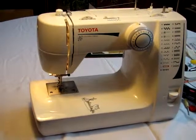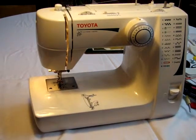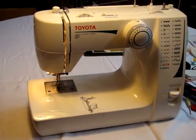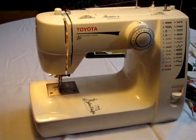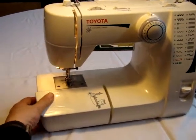Hi folks, this is Ralph again with Lots of Things from Texas and we are now on part two of how to function the bobbin case area and the shuttle area by removing the accessory tray.